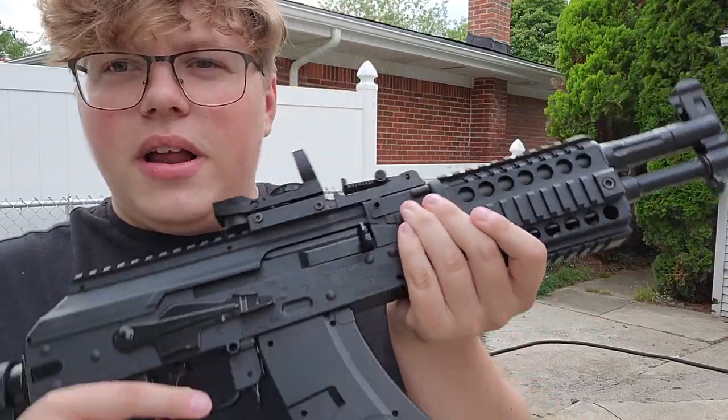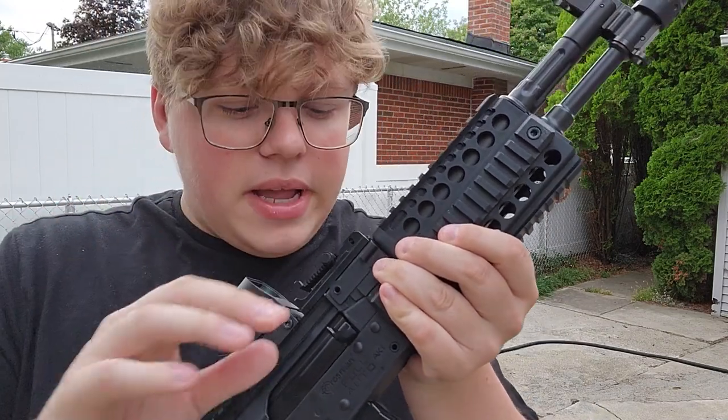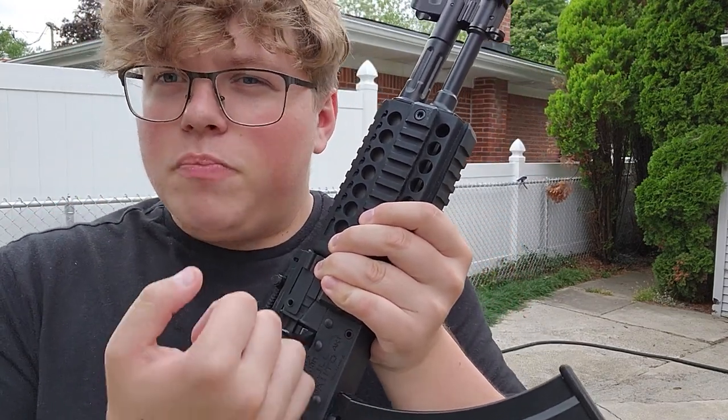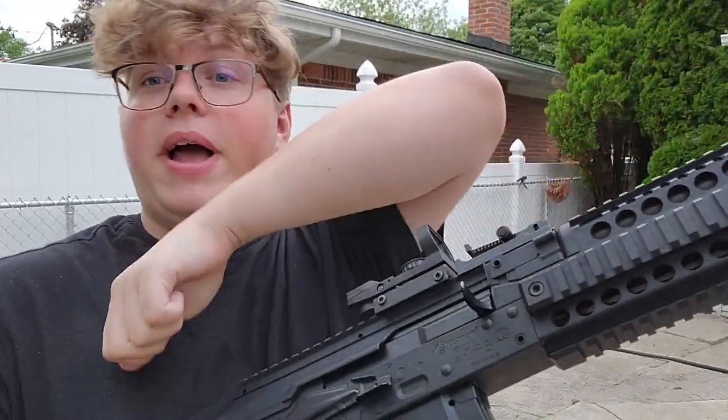It does feel a little weird — I've had new people shoot this and they're like, 'Is this supposed to go back all the way?' No, it's not. It doesn't go back all the way; it kind of goes like halfway. If you give it a good tug, you'll know. But no, it doesn't go back all the way. It's not like a real gun.